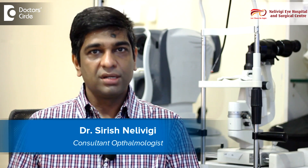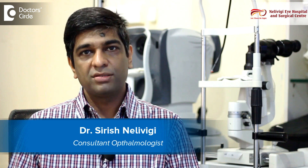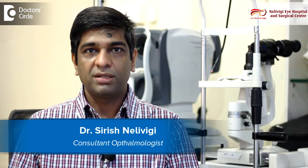I am Dr. Sirish Nellivighi. I am a consultant ophthalmologist and ophthalmic surgeon. I am director of Nellivighi Eye Hospital, which is at Belandoor in Bangalore.